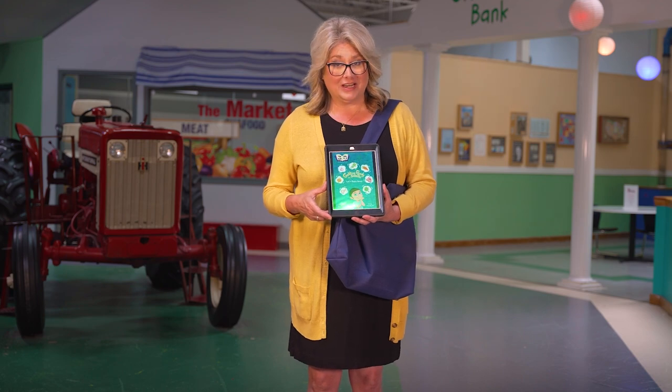Our reader today is Marlena Jones, and she is from East Prairie Elementary School. So sit back and enjoy Getting Ready for Shabbat: Let's Make Soup.